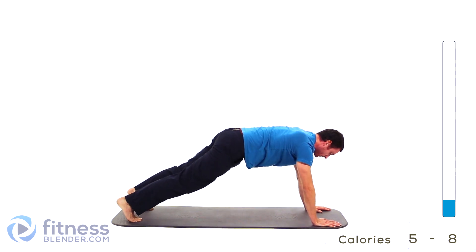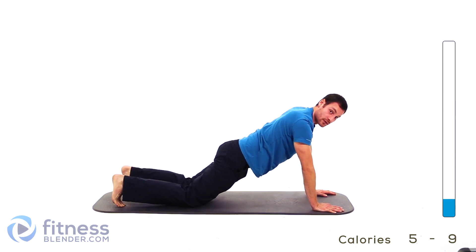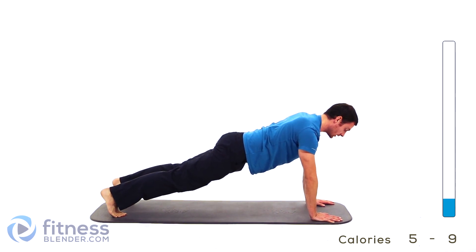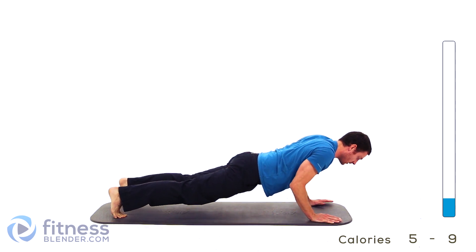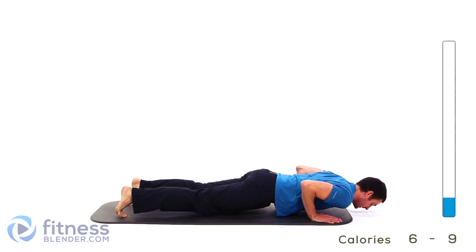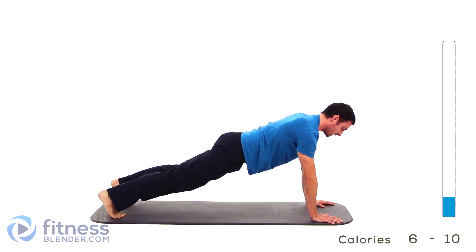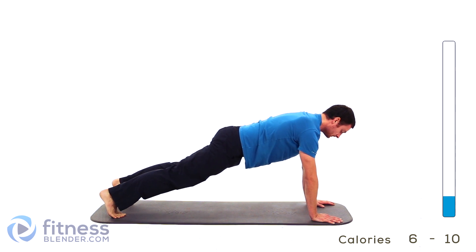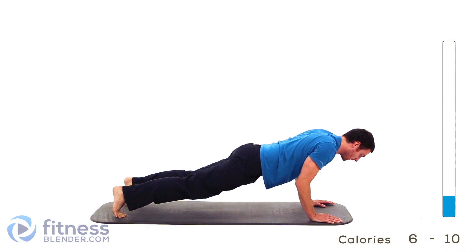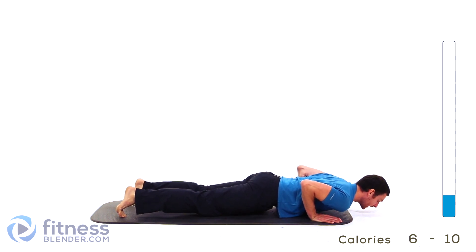Drop down into a plank position. We're starting with just a regular tricep push-up. If you need to, you can drop down on those knees — otherwise, up in that full position. Slowly drop it down, take those elbows to your sides, hover above that ground. Nice and slow, press it right back out. Nice deep breath in, exhale as you drop. Inhale, press it back up.